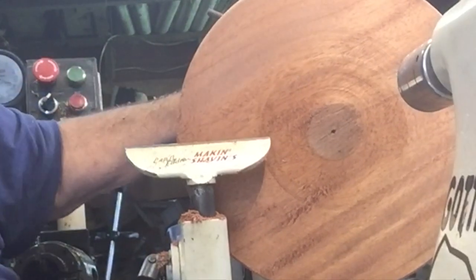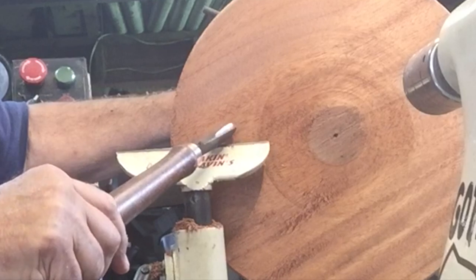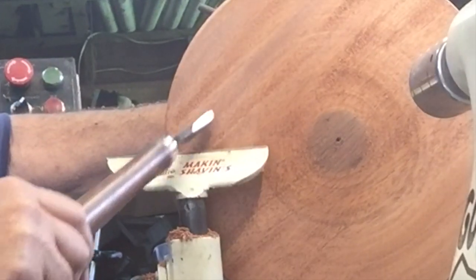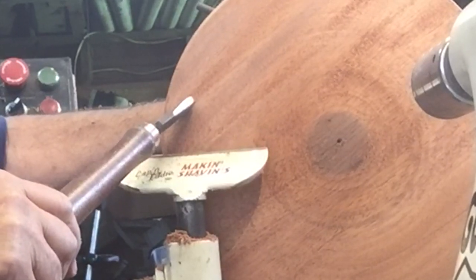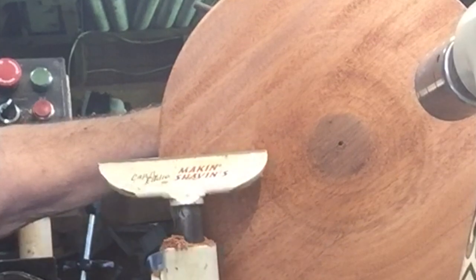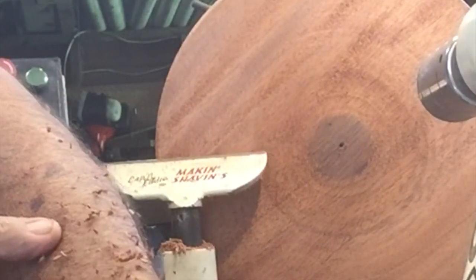Why did I do that? Look at the angle it's on — I can do a full cut and I eliminated 90% of those gouges. I can make a curly-Q cut out of it — things are coming off like this. I'm on what I call a bias cut.